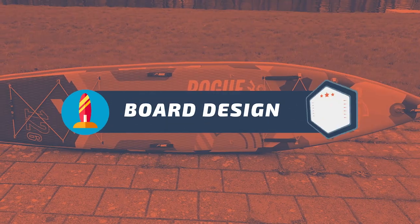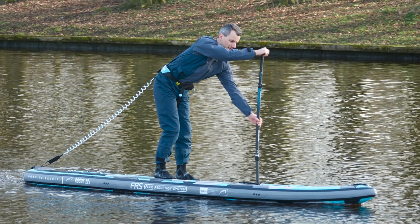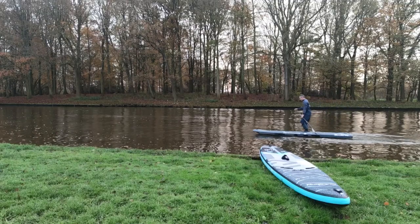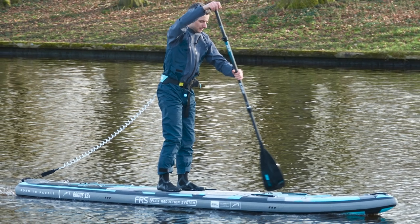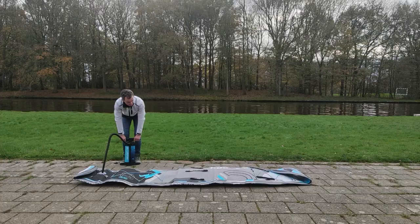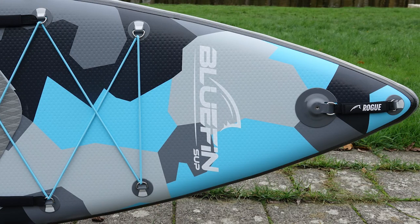And lastly, for the board's design, it's also a 10 out of 10. That's my verdict, everyone. Having tried this touring board, I must say I'm extremely impressed by its stability. This board is a serious contender for anyone in the market for new paddle boards. With its durable construction, sleek design, and versatile capabilities, it's no wonder why it's gaining so much popularity among paddling enthusiasts.